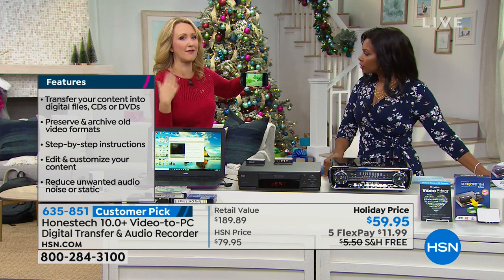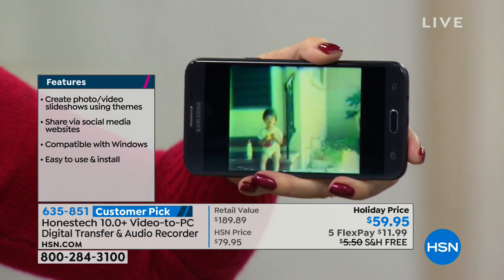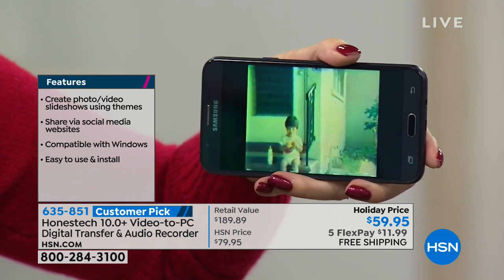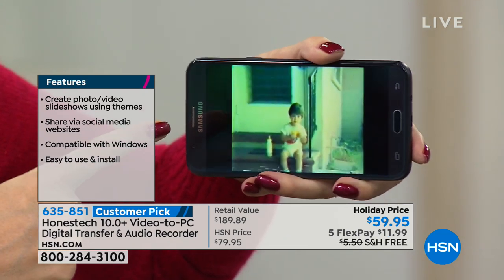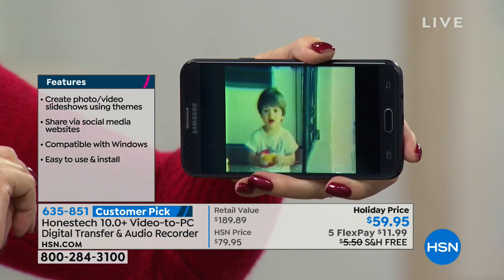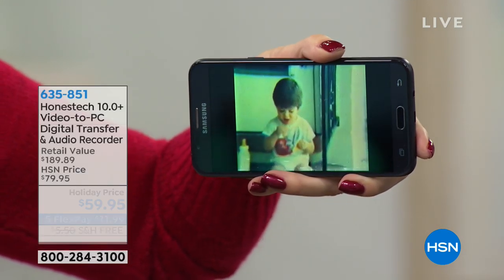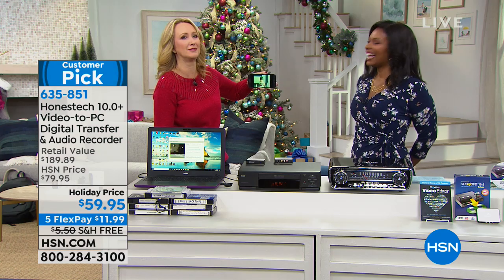I went through all of our family memories on VHS — by the way, a couple of the tapes I had were old episodes of Night Court. So if I had spent $30 sending that off to a professional digitizer, I would have been so mad. But this is one of the treasures we found: some old family footage of my husband when he was two. It's over 30 years old.